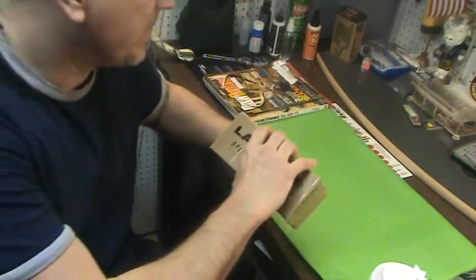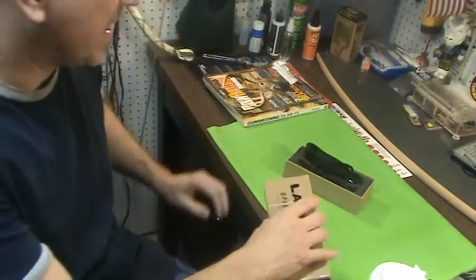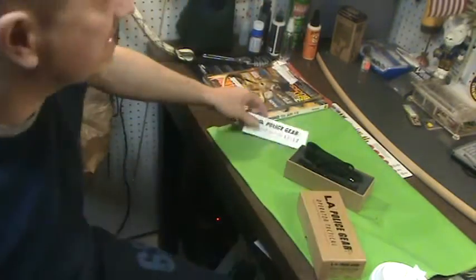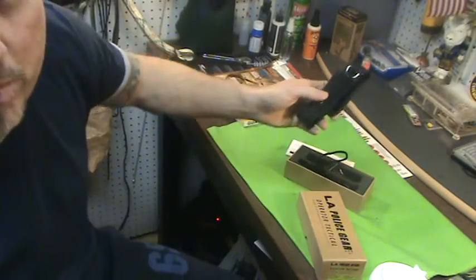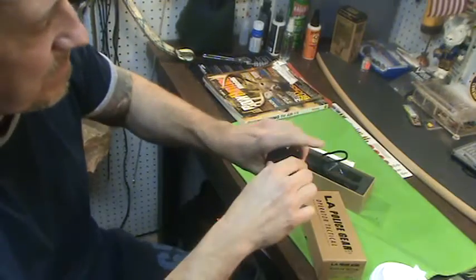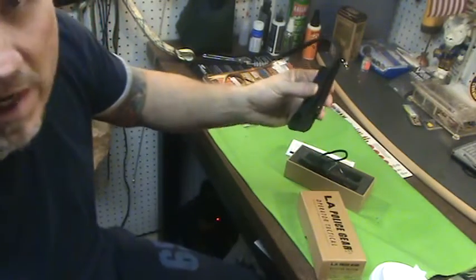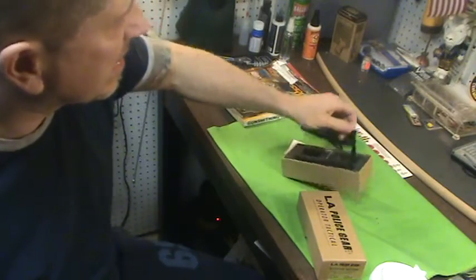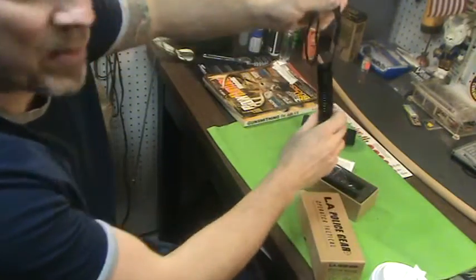Let me show you what it is. It comes in this nice box. Let me give you the specs. I did open it just to make sure everything was good. It came with a lanyard, which I put on.